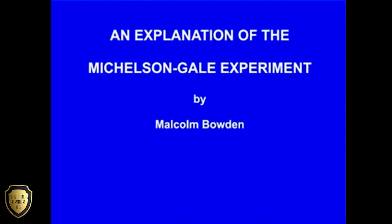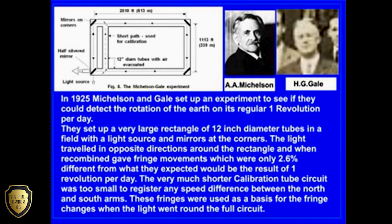An explanation of the Michelson-Gale experiment by Malcolm Bowden. In 1925, Michelson and Gale set up an experiment to see if they could detect the rotation of the Earth on its regular one revolution per day.